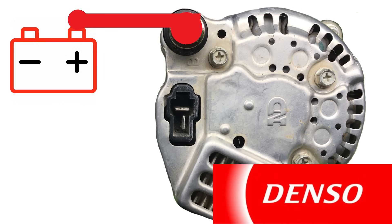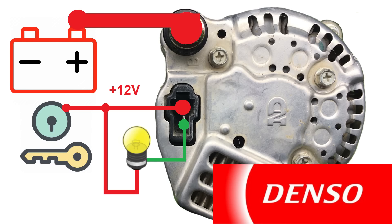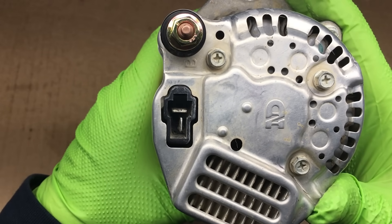Some people like to take a shortcut and attach the top terminal directly to the output terminal on the alternator. That will work, but it means the voltage regulator is on all the time, and this can cause the battery to discharge after a week or so if the engine isn't started. The best bet is to connect this terminal to the ignition switch. Personally, I like to use an actual voltage gauge to verify that the alternator is working. Anyway, that's the quick and dirty on this 40 amp alternator.